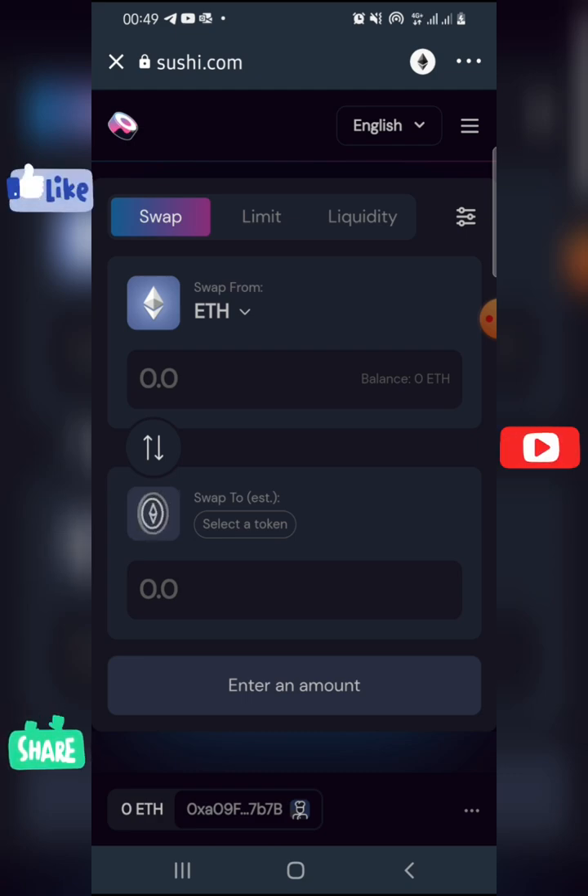That's it! I hope this video helped you learn how to connect SushiSwap to your Trust Wallet. If it helped, please give me a thumbs up, leave a comment, and don't forget to like, share, and subscribe. Thank you.